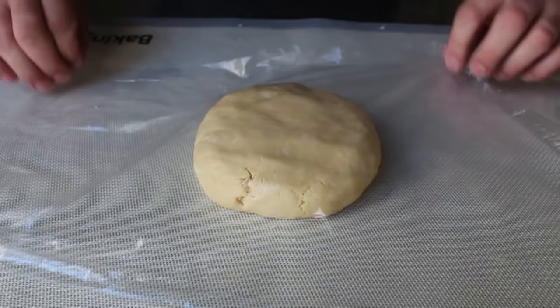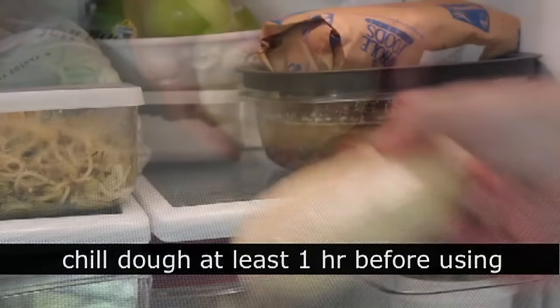A few hours is better, overnight is great. And of course, as your dough is chilling, prep whatever fillings you're using — that is just good time management. And once your dough has chillaxed, you're ready to use.